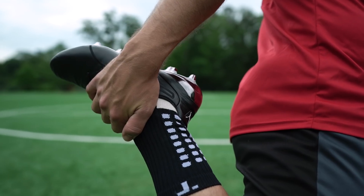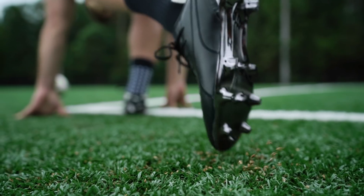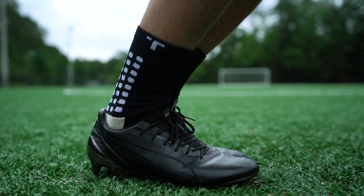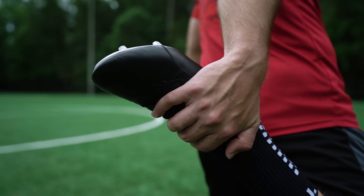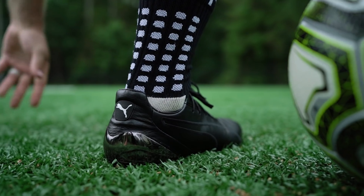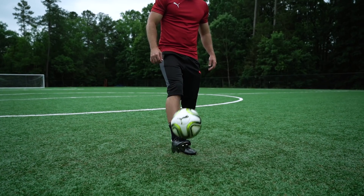Sticking to a simple concept and simple materials, Puma's created an amazing boot. A kangaroo leather upper wraps over a slightly raised profile which acts kind of like an internal cage, keeping the leather from stretching too much. It offers a snug fit and a classic leather touch on the ball. The leather is a little bit thinner than I was expecting, so your touch is very responsive, yet still soft.